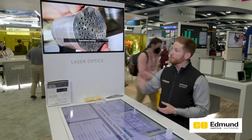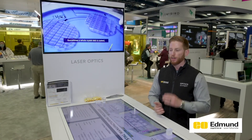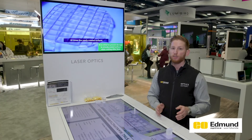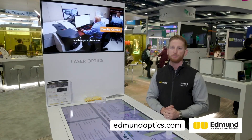On the screen behind me, we're showing footage from that actual Florida facility. This demonstrates one of our key capabilities, but we're showing off so many different types of optics and capabilities here at Photonics West. Thank you so much for watching. If you want to learn more about laser crystals, any of the optics I showed earlier, or the other wide range of capabilities we have, please go to edmundoptics.com.